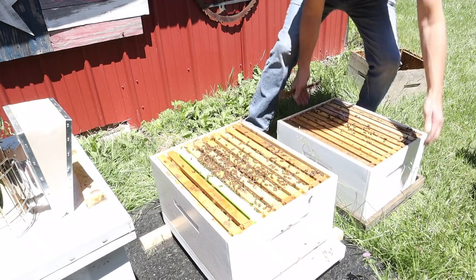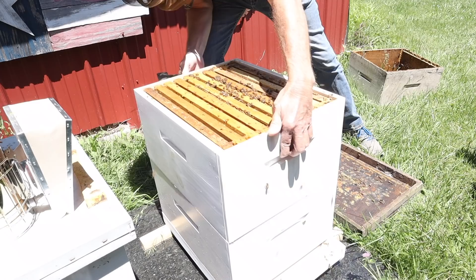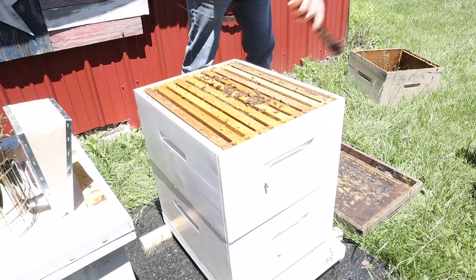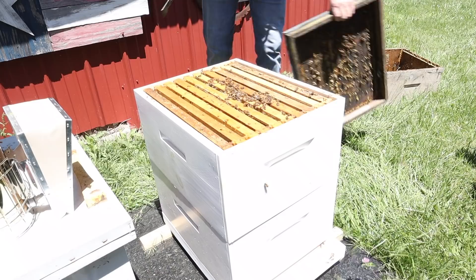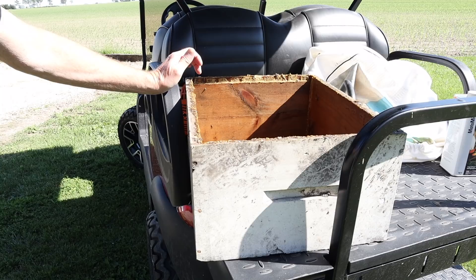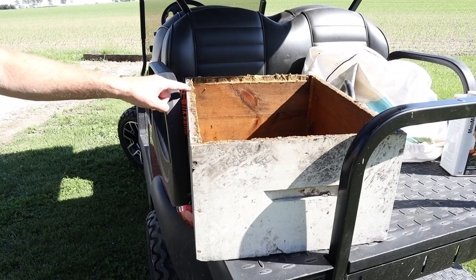That looks pretty clean. We'll center the box up — very good. We replaced the dirty deep box with a clean one, and now we're going to take the dirty one back to the shop. I want to wash this off since a lot of it is just dirt, so we'll wash it and dry it before we paint it. But this propolis at the top we really need to knock off first.